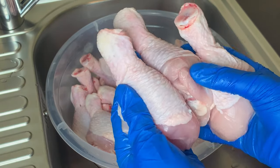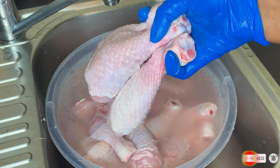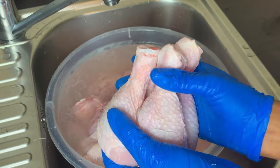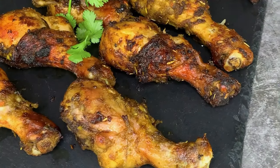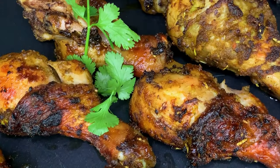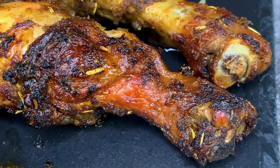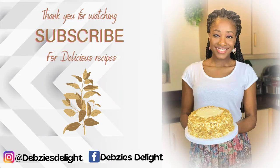Thank you so much for watching till the end. Please don't forget to like, comment, and subscribe to the channel if you haven't done so, and click on the notification button so that whenever I upload a new video you'll be instantly notified. I appreciate you all so much for the love and support. I grilled this chicken and this recipe is a banger — if you'd like me to show you how I achieved this beautiful oven-grilled chicken, leave it in the comment section. Until I see you in my next video, remember that I love you all but God loves you the most. Bye for now!